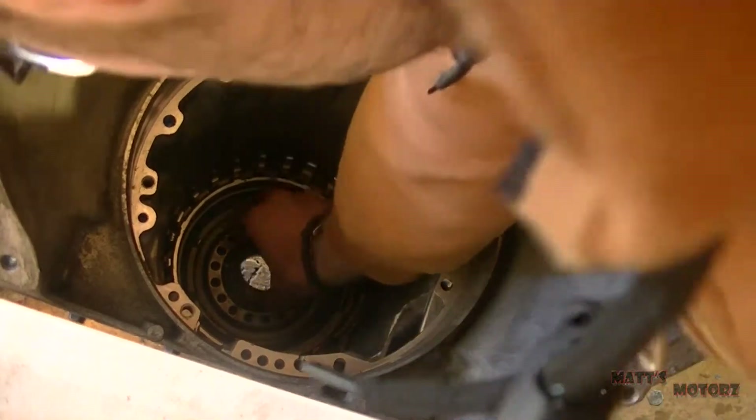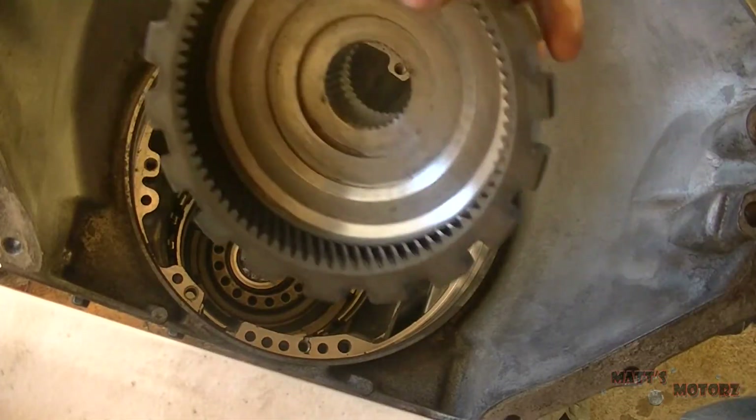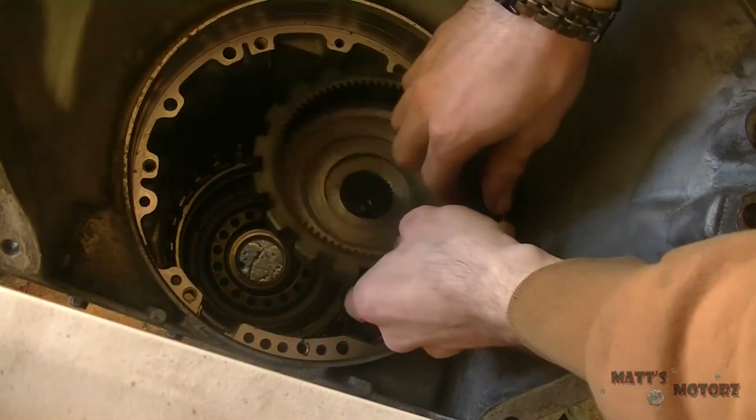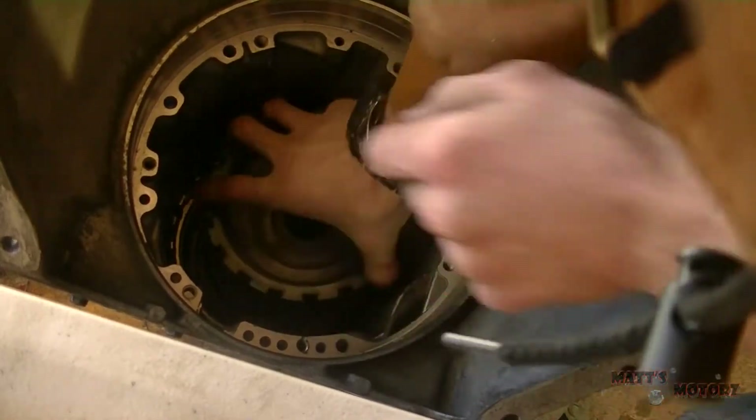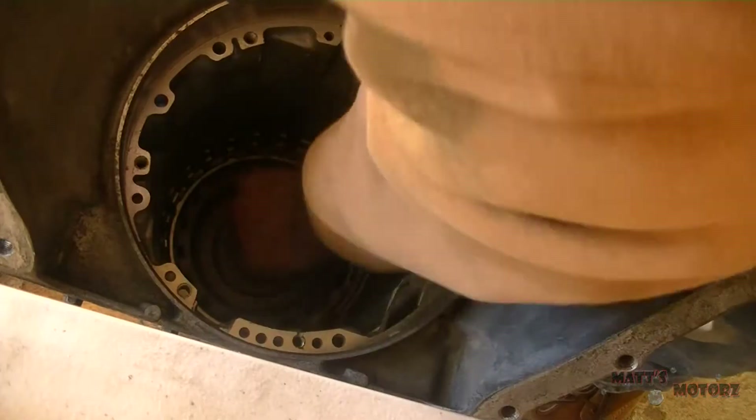Now install the bearing — make sure it's facing the correct direction. Now we are going to install the internal reaction gear. This is the gear where the parking wall goes into.